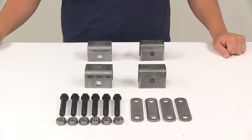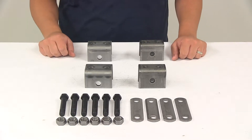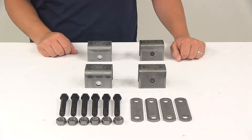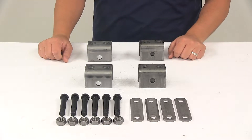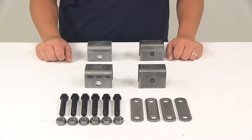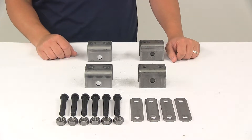Today we're going to be taking a look at the single axle trailer hanger kit for double eye leaf springs. This kit helps to attach two leaf springs to your trailer frame. Leaf springs are sold separately. There is a table located on the product page at eTrailer.com that you can use to determine the hanger location based on the type of leaf springs you're using for your trailer.